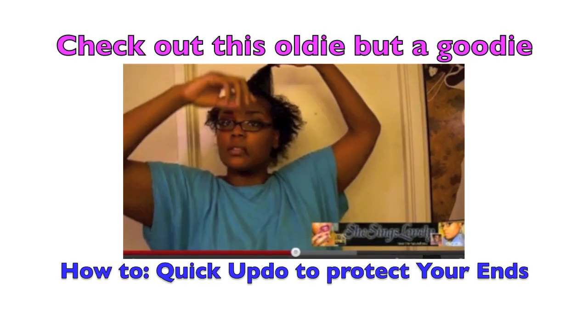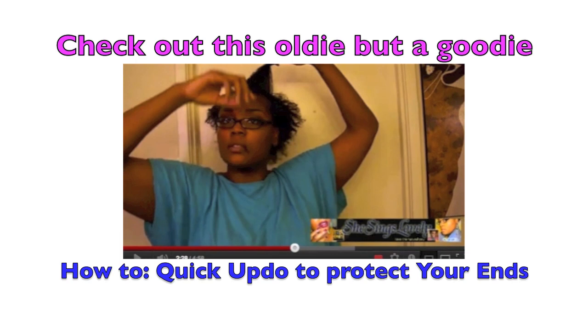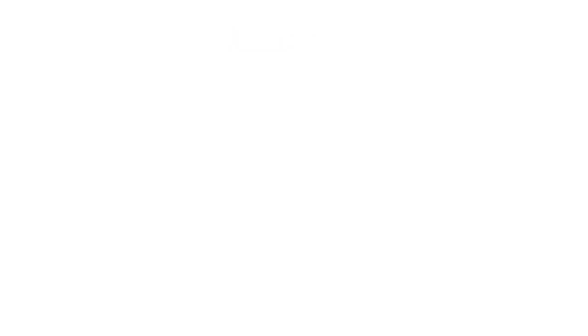Here's the outfit that I wore — just a really quick view. I hope you all enjoyed this, I'll see you all later. Bye! I have a ton of oldie but goodie videos, so make sure you check out this video on how to do a quick updo.